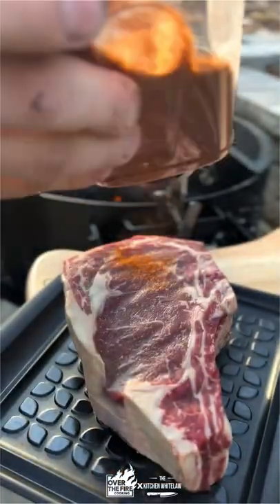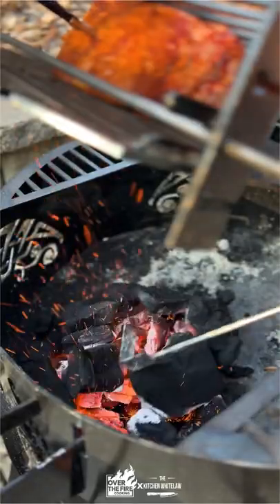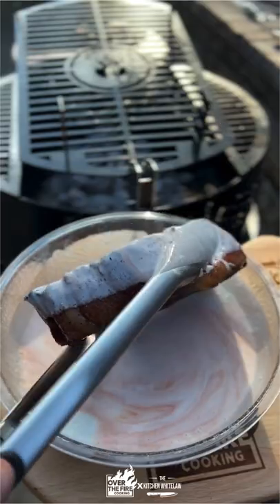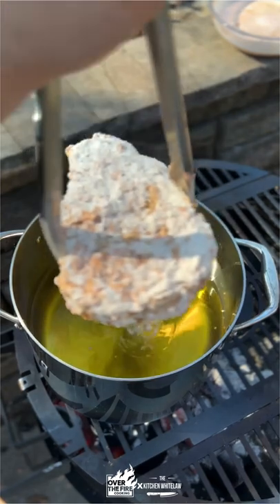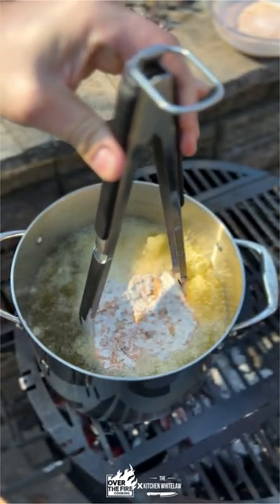Nashville hot steak frites. Let's go guys. Ribeye, bone in, seasoned with Over the Fire Cooking Nashville hot chicken rub, reverse seared on the Fuego grill and then dipped in a buttermilk hot sauce combination. Floured and seasoned heavily and dropped into that hot oil to get it super crispy on the outside.